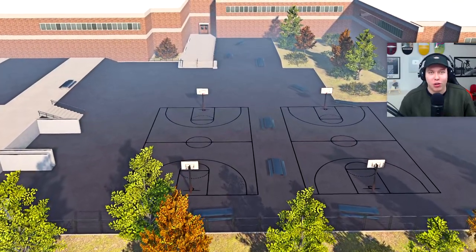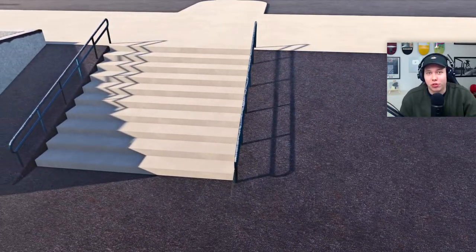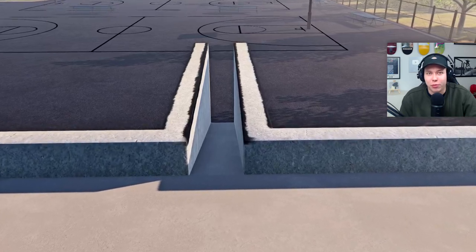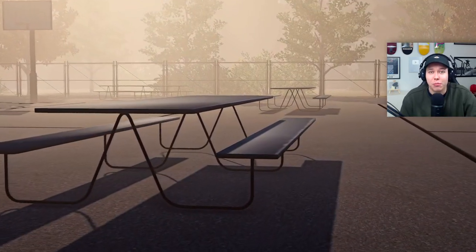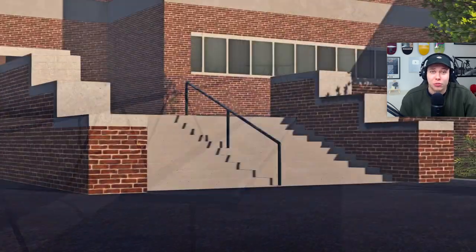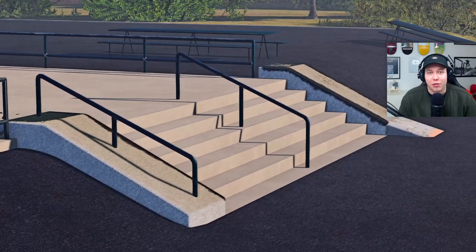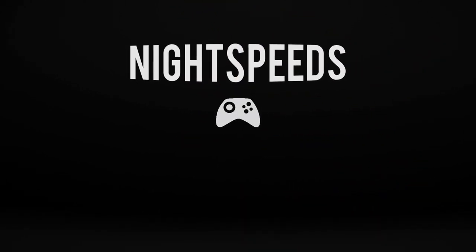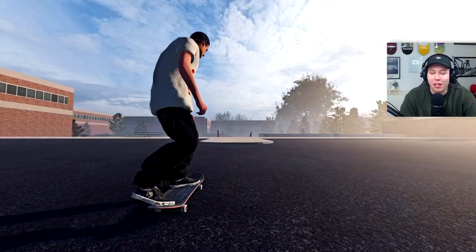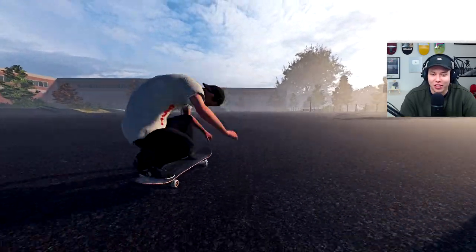Waves hit me up with a new map and when I tried it out I knew instantly I wanted to make a video here. It's a rather simple school map but it's just perfect for filming realistic tricks. You've got your handrails, some banks, some tables, some outledges and some creative spots. I'll leave a link to Waves' Discord in the description. What is up guys, welcome back to another Skater XL video — let's just get into it.